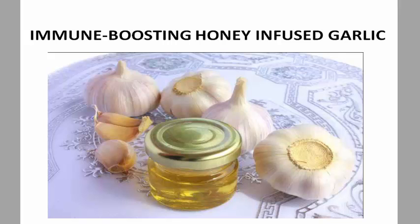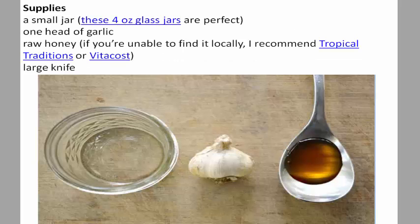Immune boosting honey infused garlic supplies: a small jar — these four ounce glass jars are perfect — one head of garlic, raw honey (if you're unable to find it locally, I recommend Tropical Traditions or Vitacost), and a large knife.